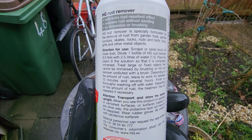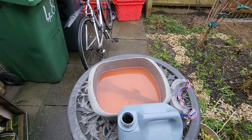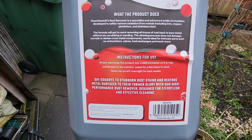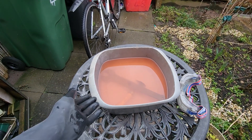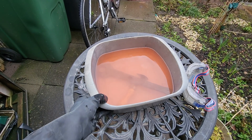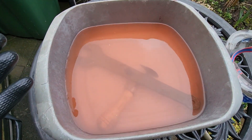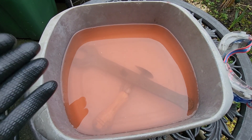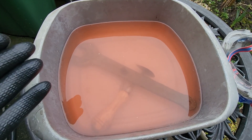Some rust removers can work within 10 minutes or several hours depending on the product and the strength of the solution. My advice is to keep checking at intervals, perhaps every hour, to make sure your items aren't being eaten away by the remover. It's highly corrosive, so you can easily damage some of your tools — be wary of what materials you place in the solution.